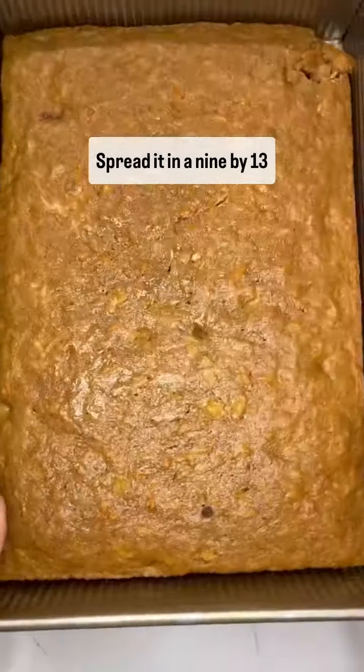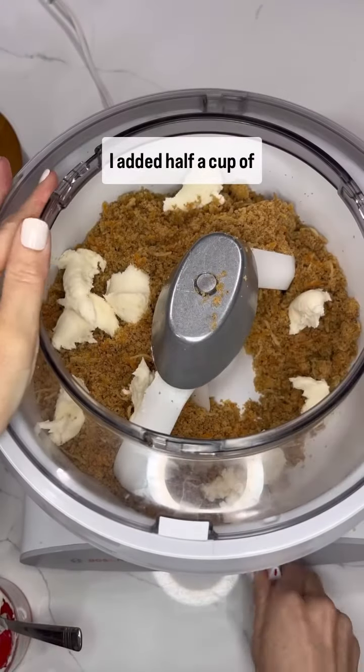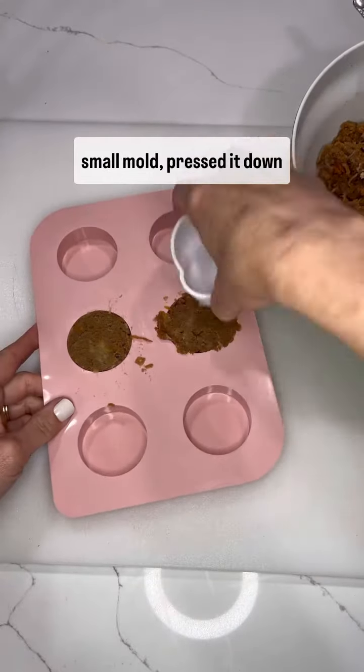Spread it in a 9x13 pan, bake, cool, and crumble. I added half a cup of buttercream, but of course you can use cream cheese frosting if you like. I scooped the mixture into the small mold and pressed it down gently.